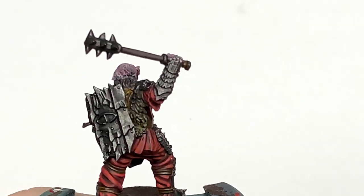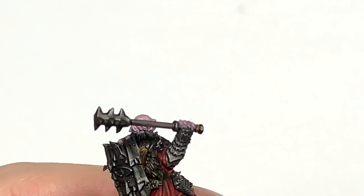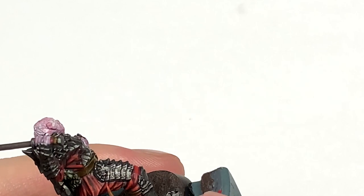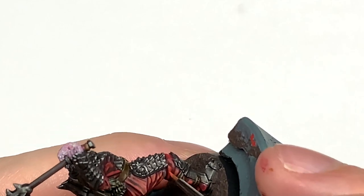Now we're going to use some Citadel Wild Rider Red. We're going to use this to highlight the creases and crests of each of those creases — more or less like an edge highlight just to make those stand out really well. I'll link up the Moran and Oak cloth tutorial just so you can see how I'm applying that.